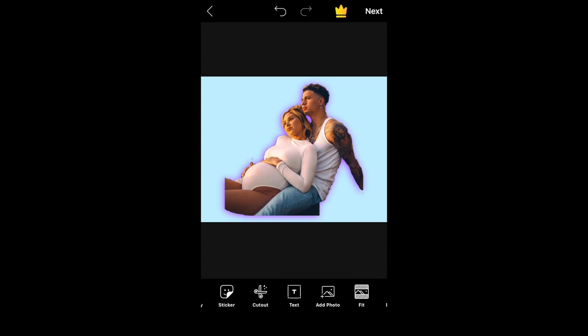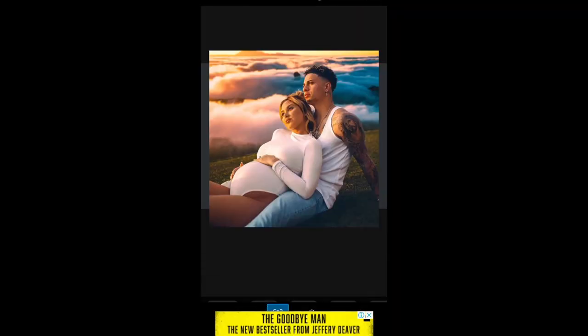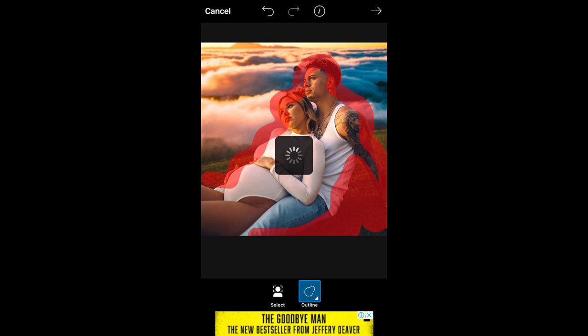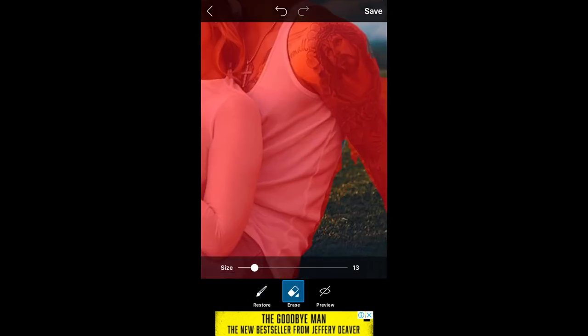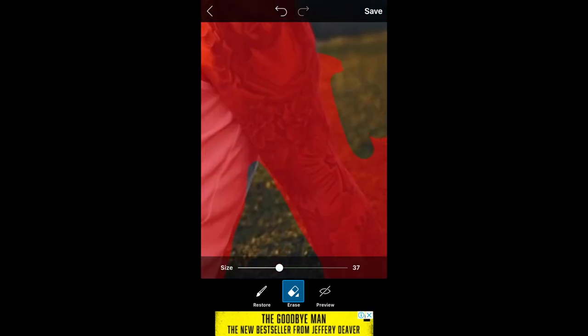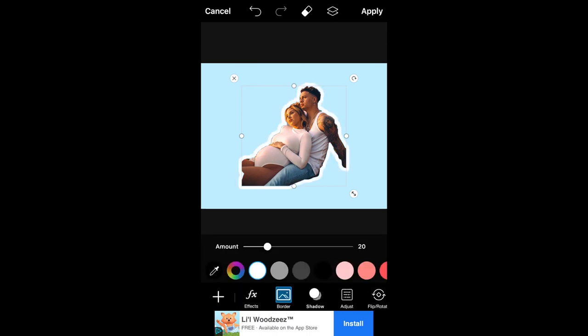Another way you can do this tutorial is just going to your add photo button again, select your image you want as the outline, and then after you have chosen that, you're going to do the exact same thing as before — just outline it and you can restore things just like the other one. I'm just quickly doing this and changing the brush sizes to make sure it was exactly on point. Then I went to border and selected the color border — I used white for this one, then changed it to purple, then black.